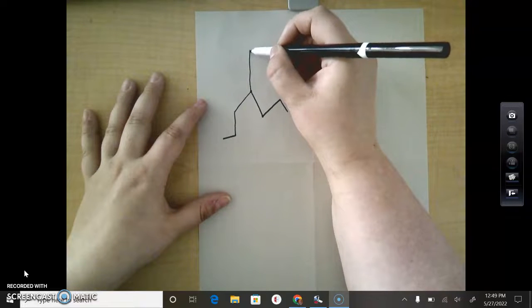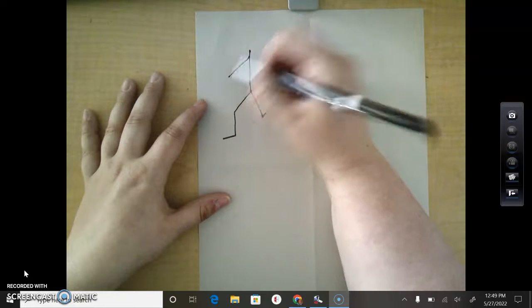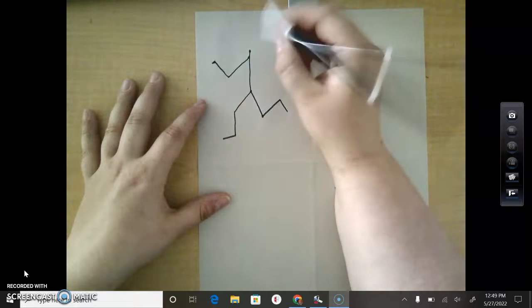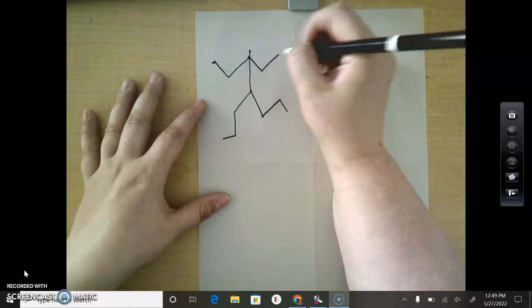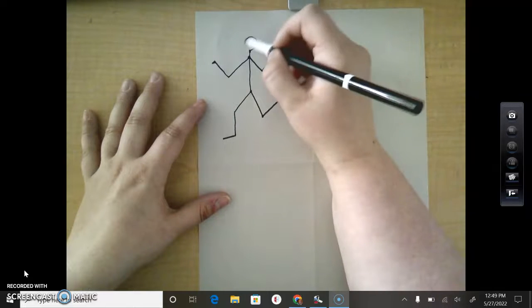So neck to shoulders, shoulder to elbow, elbow to wrist, wrist to hand. Then the other arm: shoulder to elbow, elbow to wrist, wrist to hand. Then we're going to draw the head.